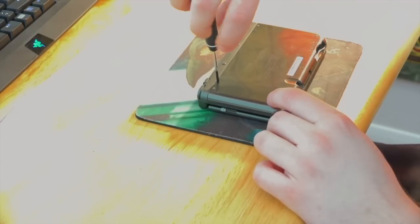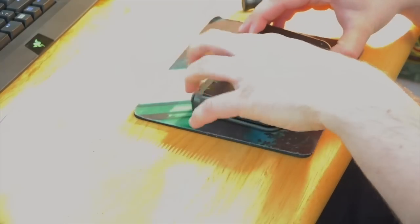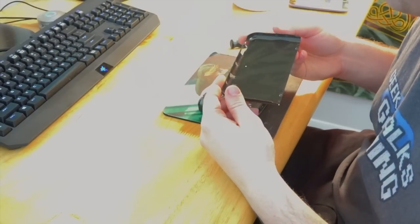The first thing we're going to be doing is taking off this back plate. It shouldn't be that big of a problem because Nintendo intended for you to take that off so you could switch out your SD card. One thing I will mention is that you should be really, really careful because the plastic seems incredibly flimsy and you don't want to snap anything.